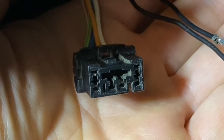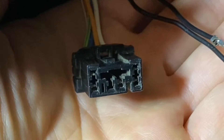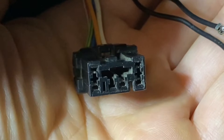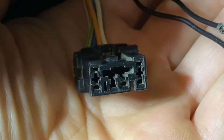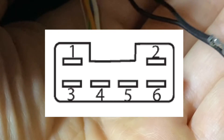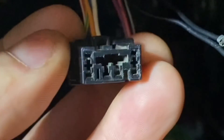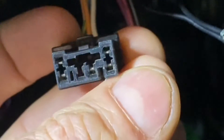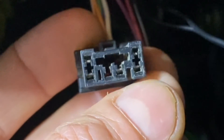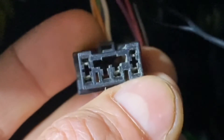This black diagnostic connector is what we're going to use to read the ABS codes, and incidentally it's also used to read your airbag codes, so this is a really important connector to familiarize yourself with. To pull the ABS codes we're going to focus on location number six. I'll throw up a diagram so you can see exactly where all the pin locations are — moving from the top left down to the bottom right: pin locations one, two, three, four, five, and six.